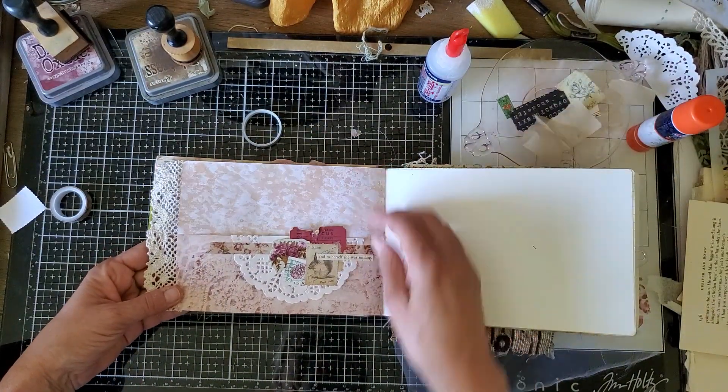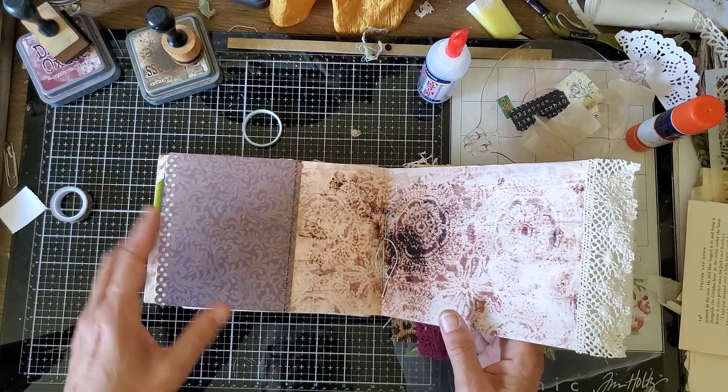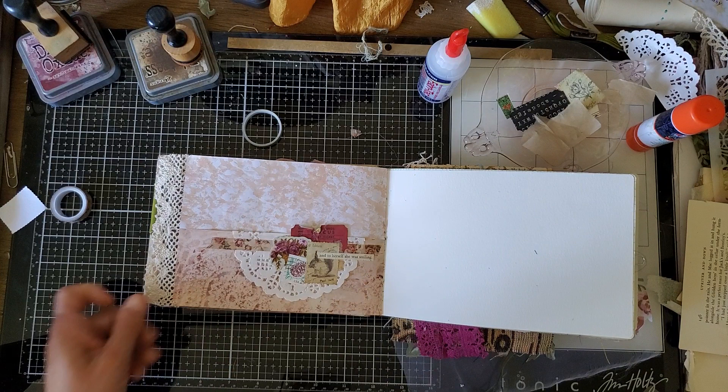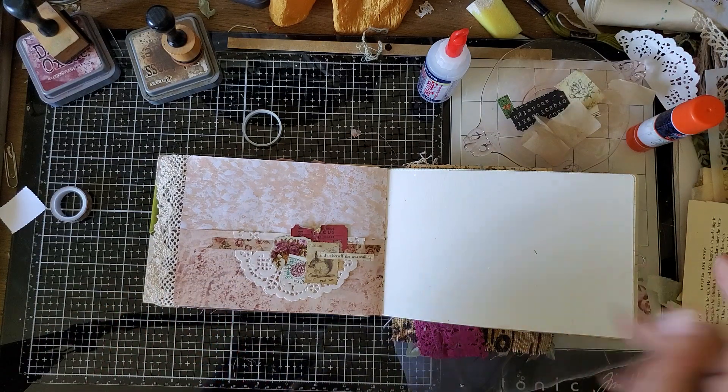And there's that page and this page. Thanks so much for being with me and we'll see you again.